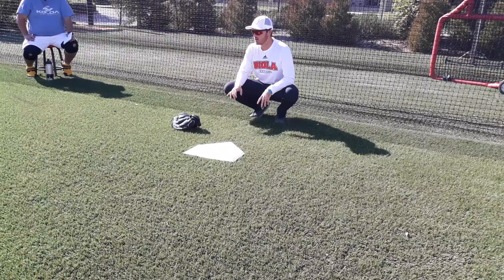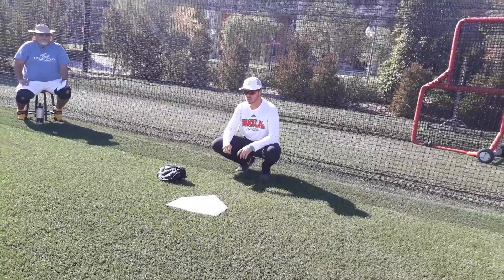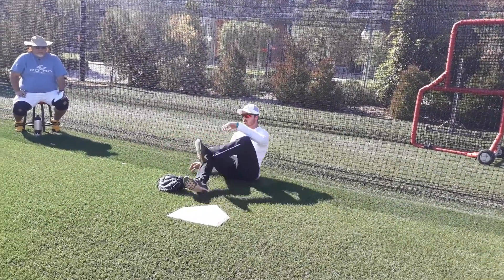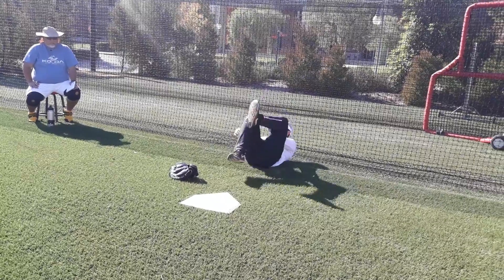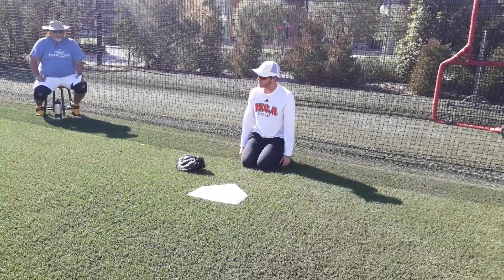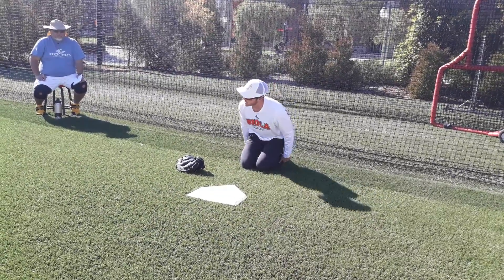Next is hip mobility, like coach said, with the bands. There's a lot of different stretches — you can do the figure four when you're on your back, trying to loosen up your IT band. And again, that prayer position will really loosen up your ankles.